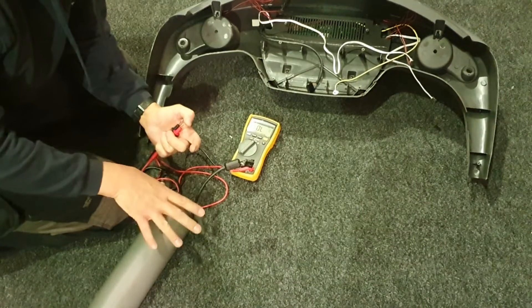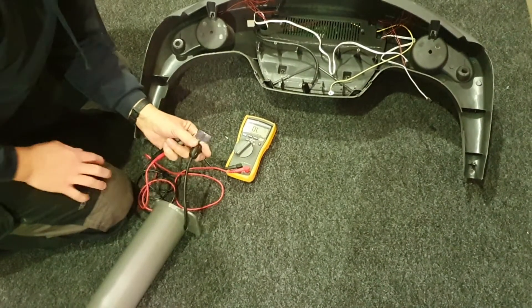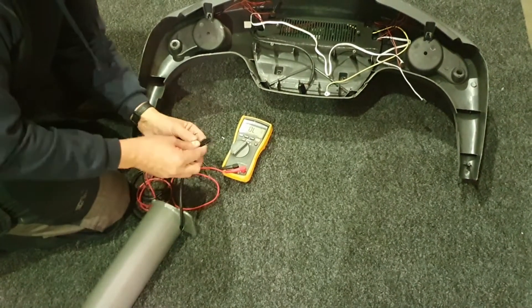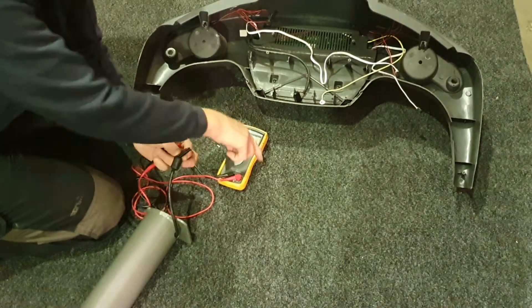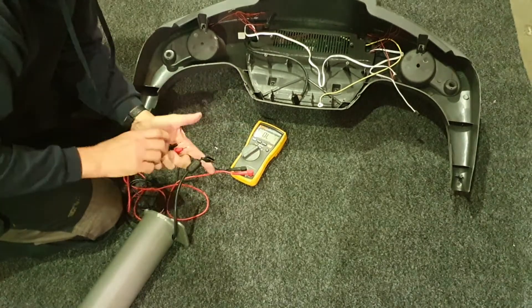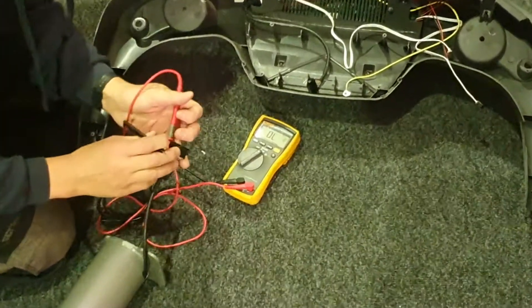You do need to have the machine turned on. Find that connector, disconnect it, make sure it's the connector that comes up the leg, then turn the machine on. It's all low voltage, so you haven't got any risk of getting electric shocks. Set your meter to voltage, either AC or DC, and then take your probes.